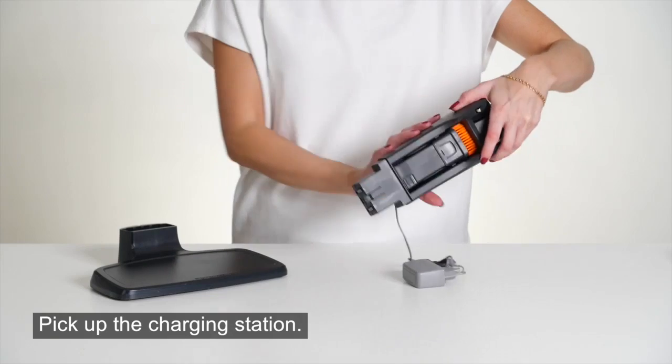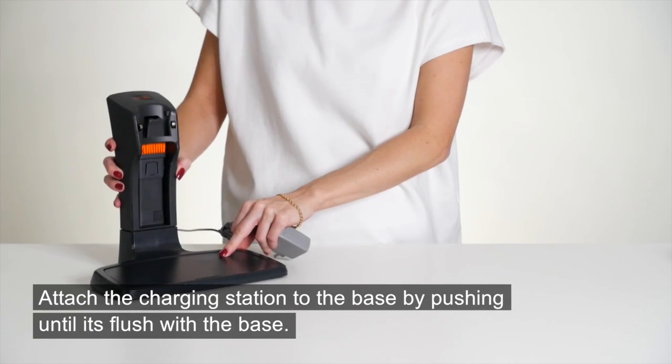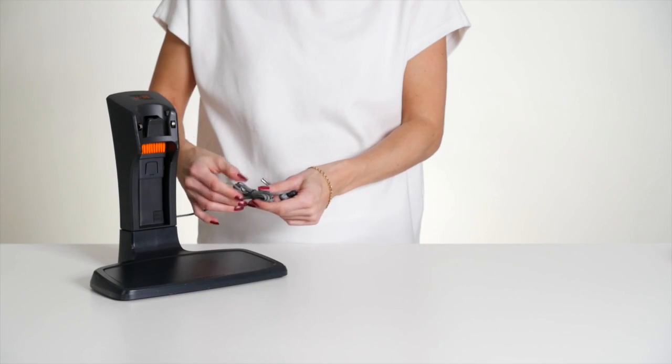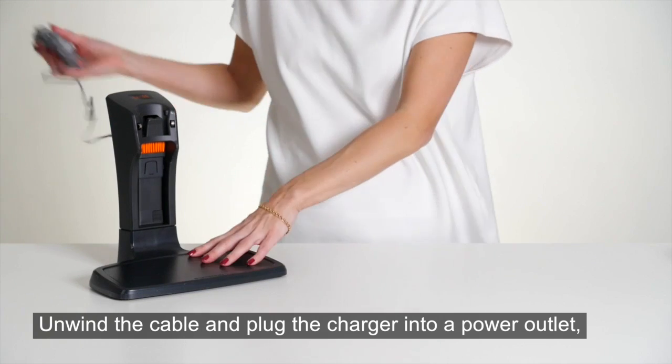Pick up the charging station and attach it to the base by pushing until it's flush with the base. Unwind the cable and plug the charger into a power outlet.